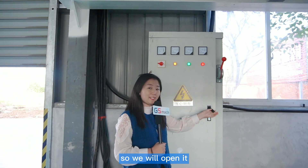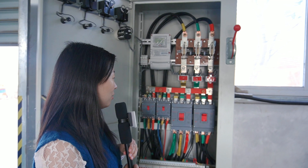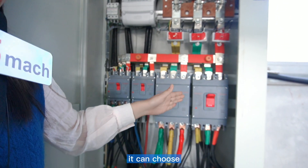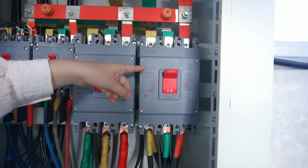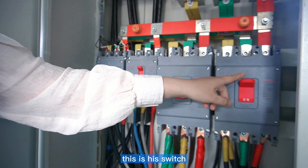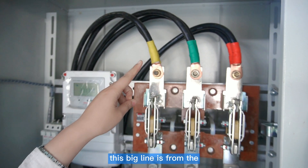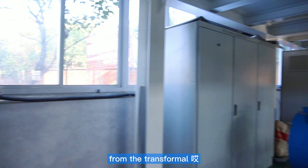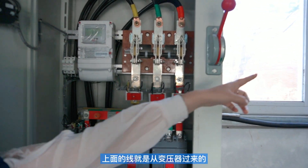We will open it and have a look. Inside there are five switches, which means it can control up to four different machines. This switch is left for the machine we will show you. This big line here comes from the transformer.